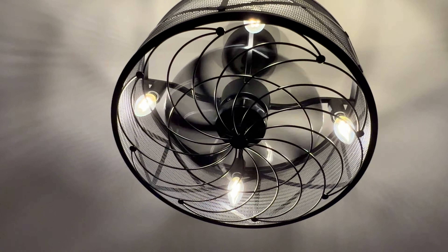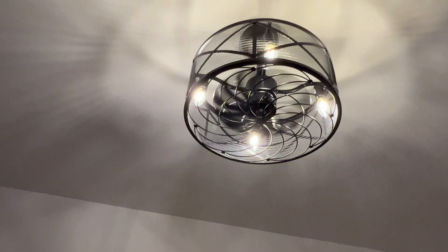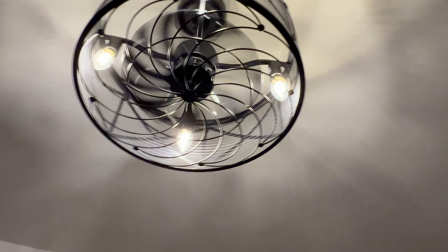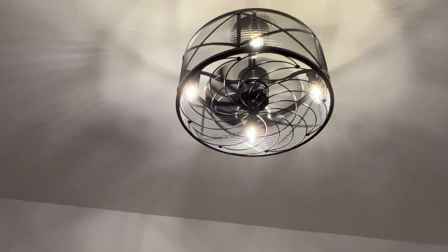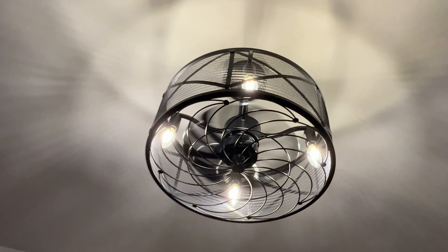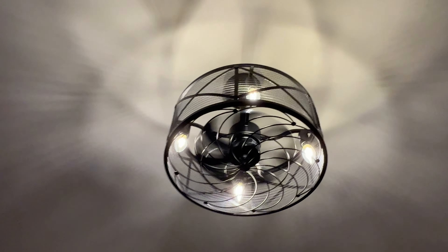Great fan. Not a really big or large one, but enough for our living room. And it makes no sound — listen — no sound. I'm going to put it up to number six. And the fan is basically noiseless.